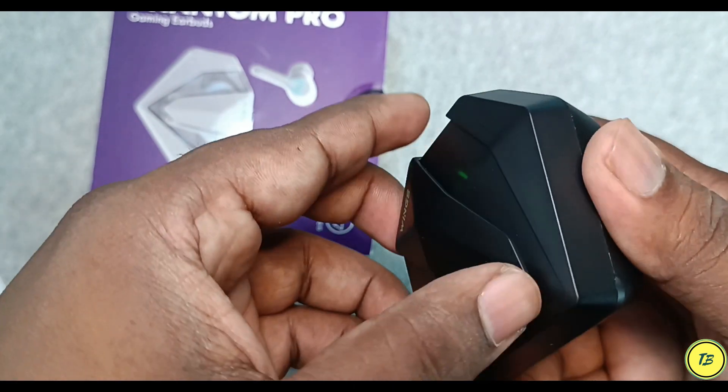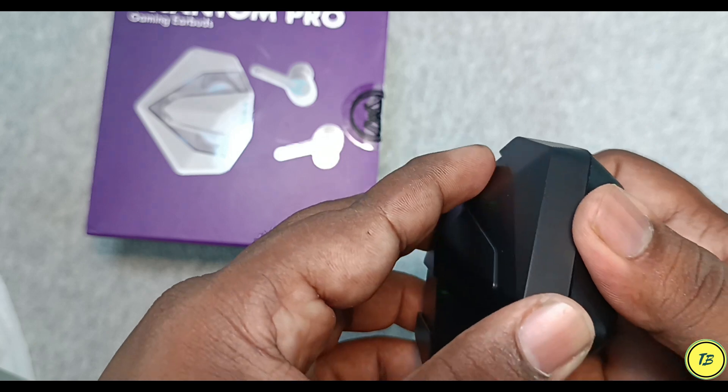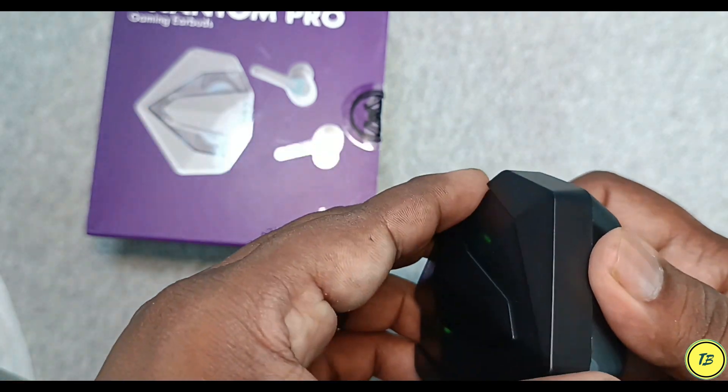I mentioned in my previous video that the Wing Phantom Pro box is very tight, so it does not open quickly. It is a little difficult, but it is very tight. After using it as much as possible, it remains the same.